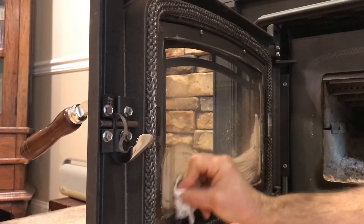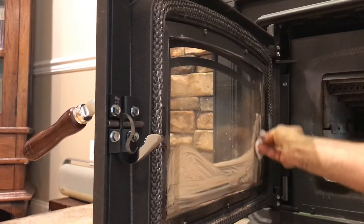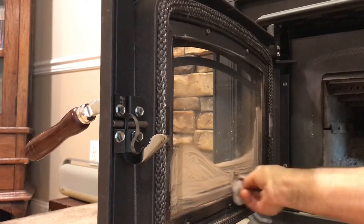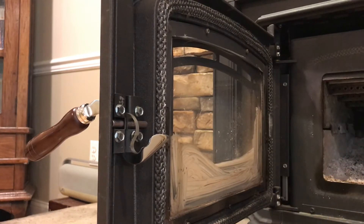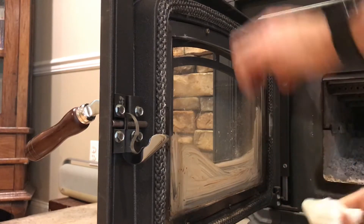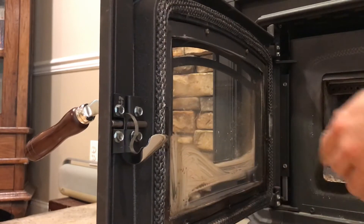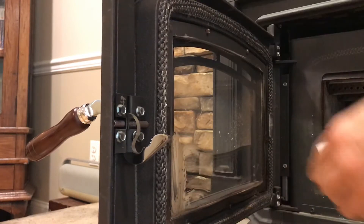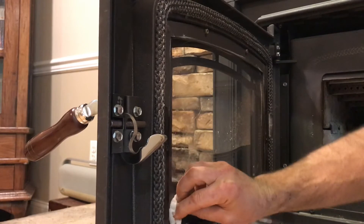It turns into a gray paste, and it's a mild abrasive. You'll start to see that the brown stuff comes off really easily. Just keep going in the corners because that's where it really builds up. Then take another clean wet one and wipe the paste off — better to go in one direction instead of just mixing it around. Fold it over and go in one direction so you're just grabbing the residue.